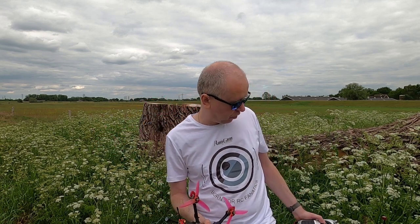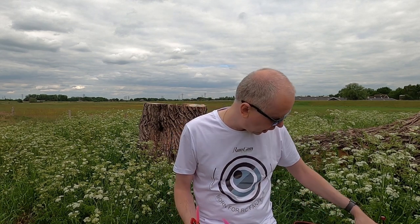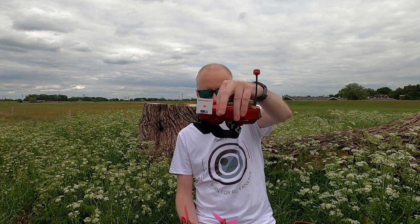Oh, by the way, I flew the quadcopter with the Jumper T16 Pro, in case you are wondering. And you saw which goggle I use - this is the SkyZone Sky O Free OLED. Marvellous, I love it.